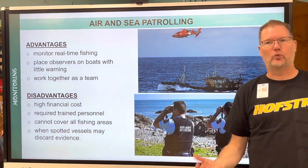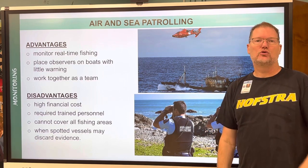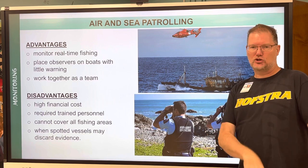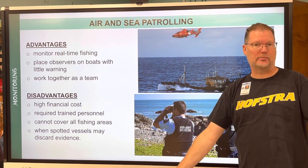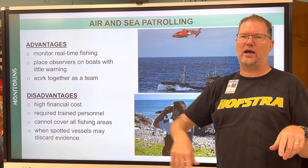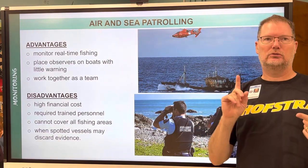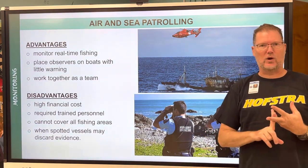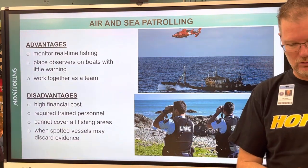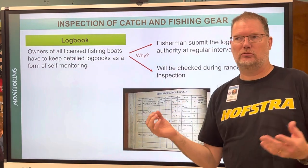I knew people in New York who had illegal undersized clams on their boat. When they saw the police boat coming they pushed the bushel bags overboard, moved the boat a few feet down the way, and there was no evidence on board. When the patrol left they went back and retrieved their illegal catch — because even smaller clams can still be sold and make money.